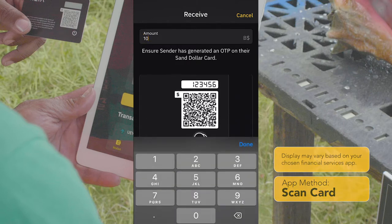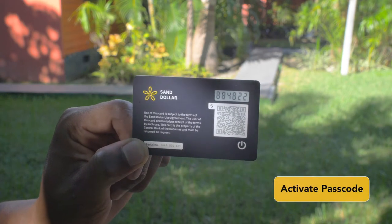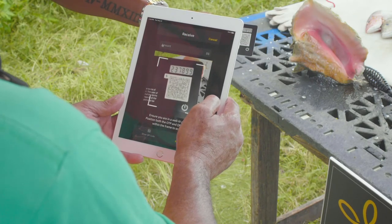The cardholder will then power on their SanDollar card, making sure the one-time password is visible, then scan the card, ensuring that the QR code and password are both visible.